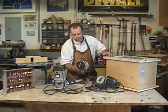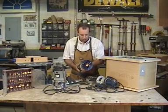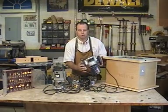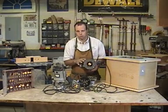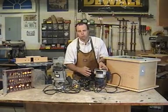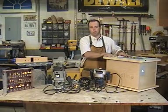The standard router is typically three-quarter horse to two horse, somewhere in that range. There's a variety of them — the removable base type and a different brand that has a fixed base, called a fixed base router where the base is not removable. Three horse motors are generally designed for mounting in a homemade built type router table.